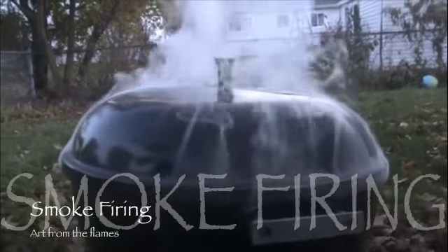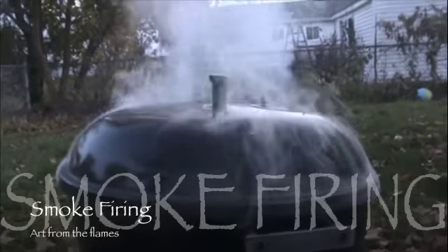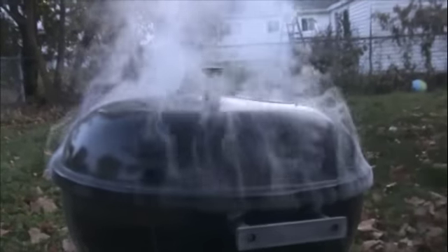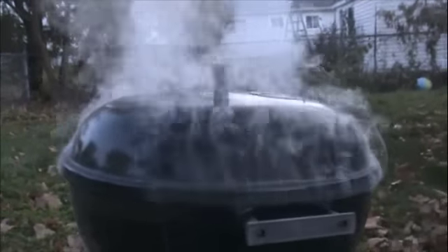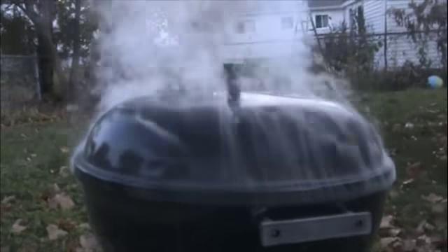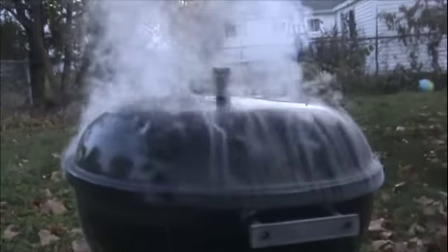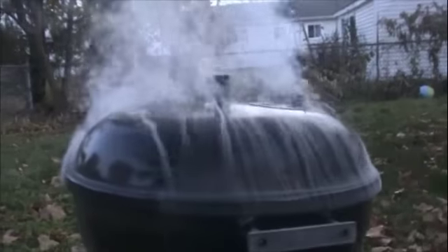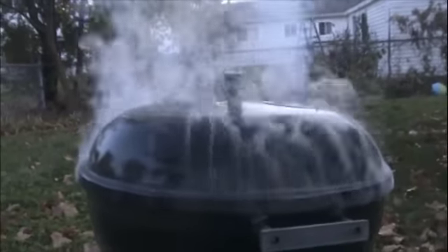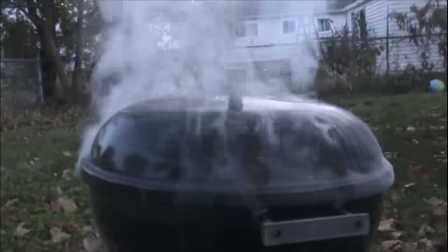Inside this old trash-picked Weber kettle grill, something awesome is going to happen. I've got two pots loaded in here, lit a fire, and basically I'm just driving smoke right into the body. The smoke will actually decorate the pots with random designs — it's a very cool way to work on pottery like this.